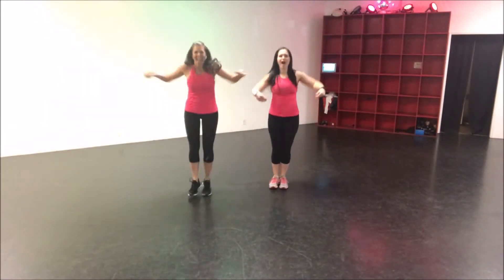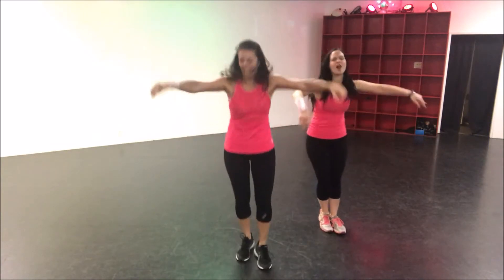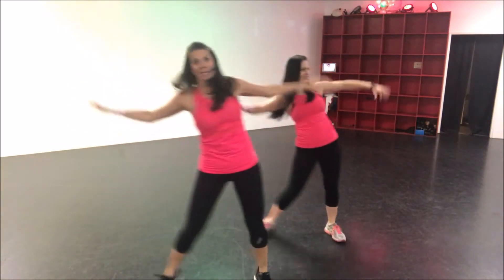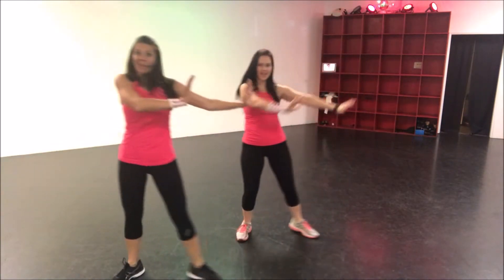From the top, hup hup! Knee! Get ready to push! Groove it!